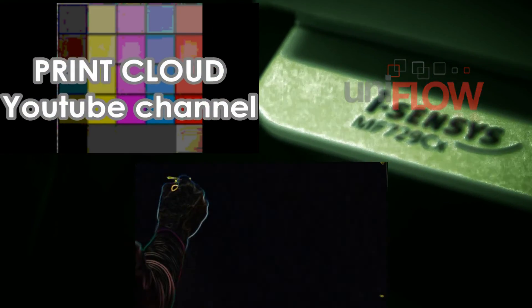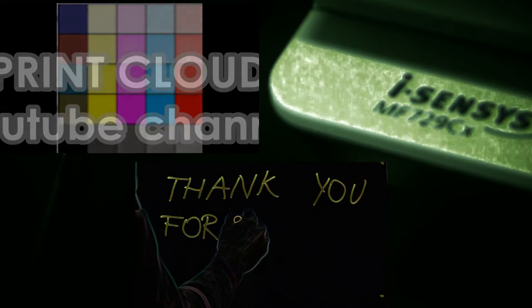That is all in this video. Thank you for watching and sharing. Bye.